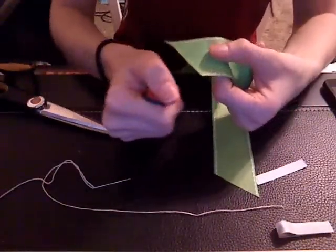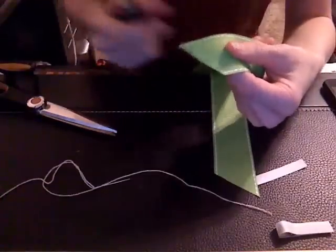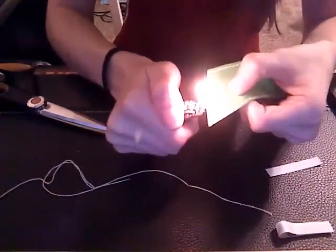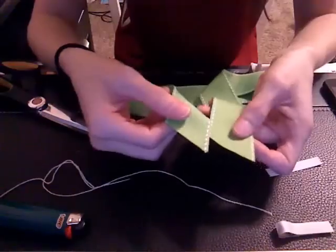Then you're going to get your lighter and you're going to heat seal the ends. You're going to quickly run the flame along the end of the ribbon, creating a seal. That way it doesn't fray, it doesn't unravel.